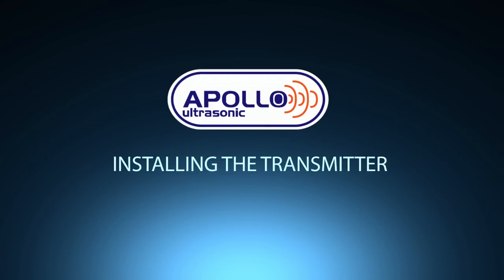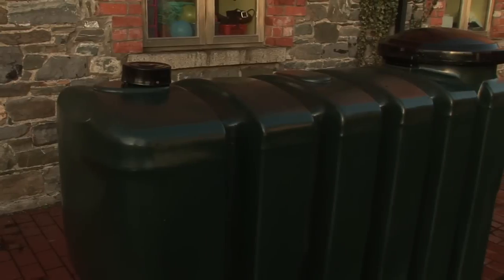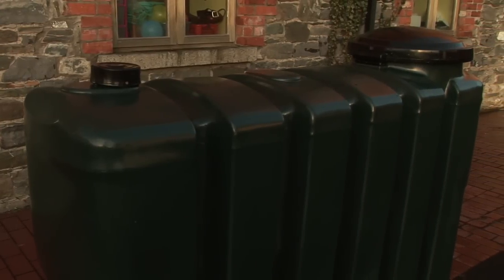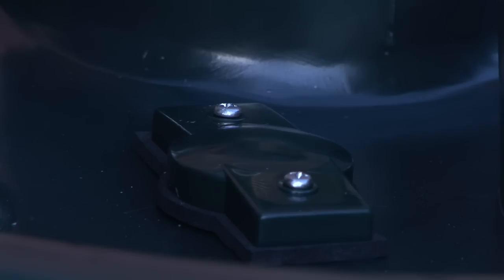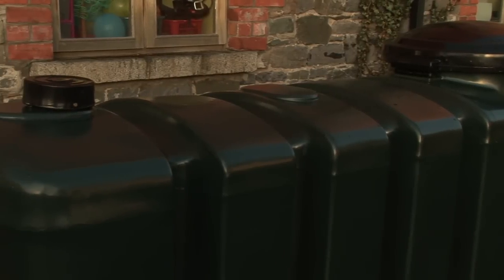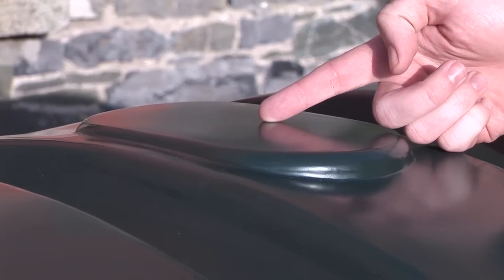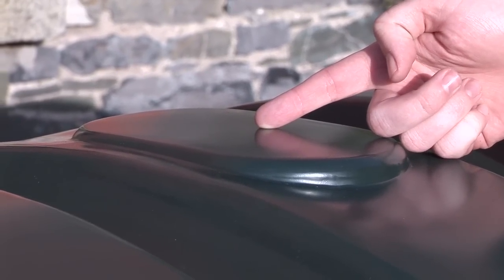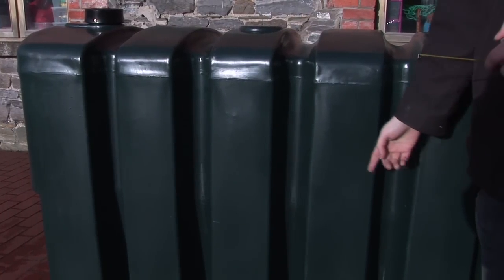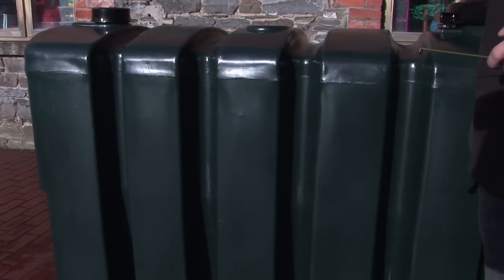It is now time to install the transmitter to the tank. Most tanks will have a pre-drilled hole covered by a sealed cap. In cases where a pre-drilled hole is not available, you will have to drill one. Ensure you have selected a flat part of the top of the tank which is no higher than the fill point, and is away from any possible internal obstructions such as pumps and stays.